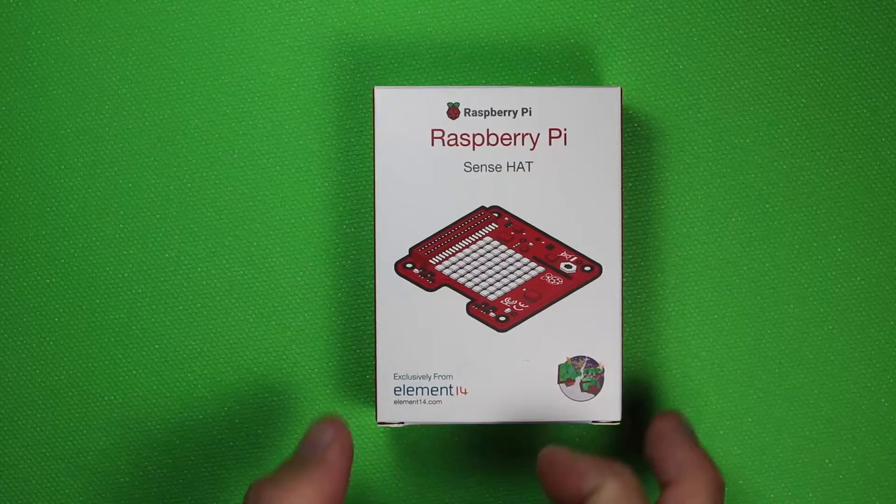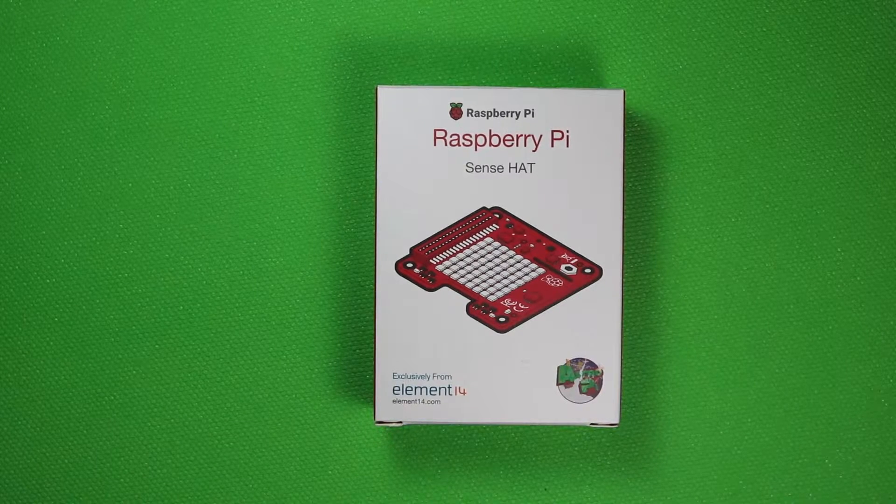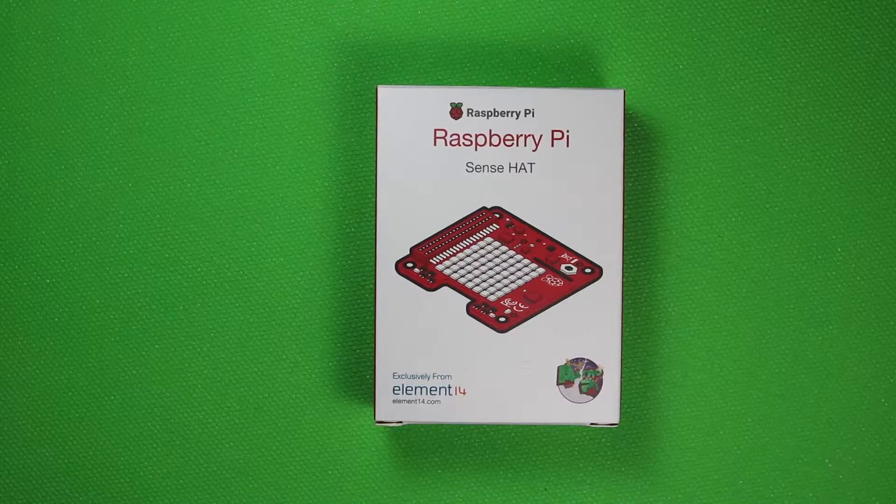When you look at the box you see the title Raspberry Pi Sense Hat. In the bottom left hand corner you can see that it says exclusively from Element 14, and in the bottom right hand corner you can see where it says AstroPi.